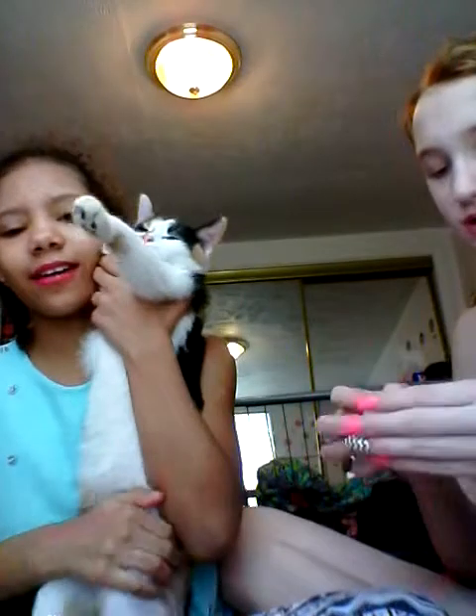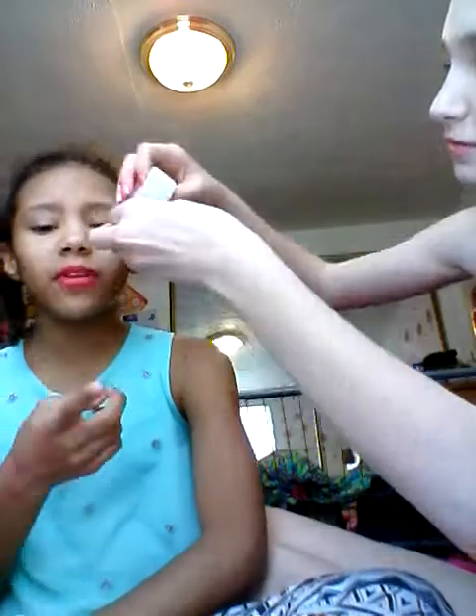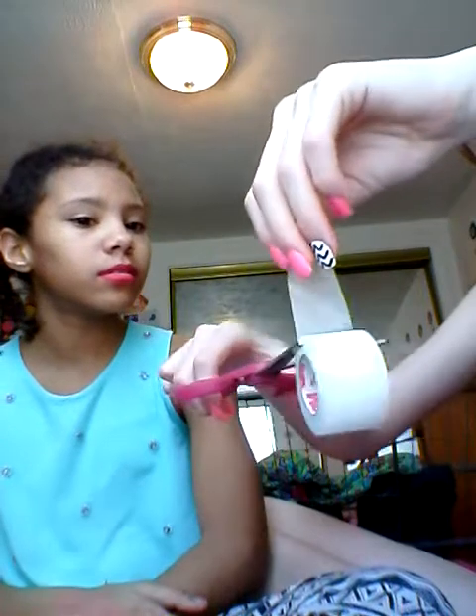Yesterday? Yeah. Yesterday we filmed the... Don't do this. How to fix broken makeup. And the bee finger polish. If you haven't seen our video on how to fix broken makeup — or if you haven't seen our video on how to make your own hand sanitizer, I mean lotion. We didn't upload that one yet.